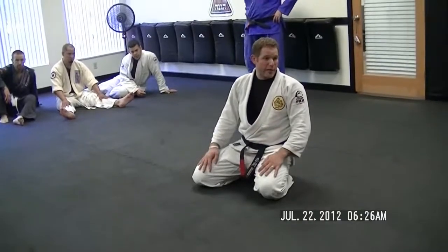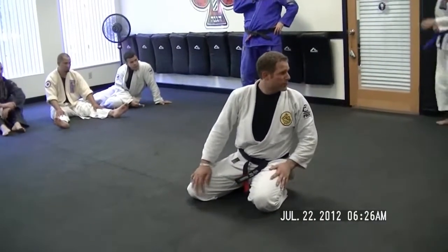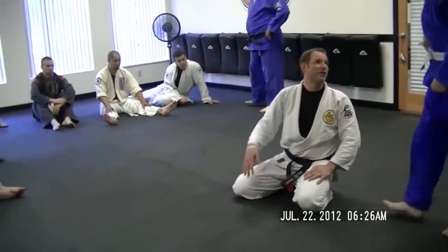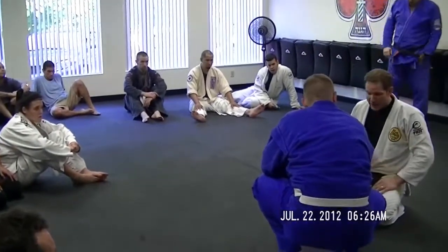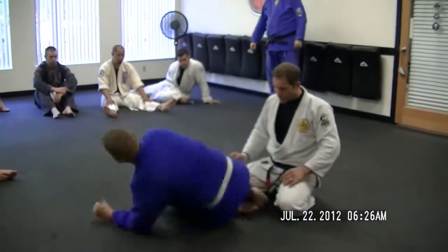We go to the back. One of the guys in the blue — what's your name? Sean? Nice to meet you again. Sean, go ahead and take the back for me, and I'm going to roll to your back. So we're going to make that, and I'm going to roll to your back.